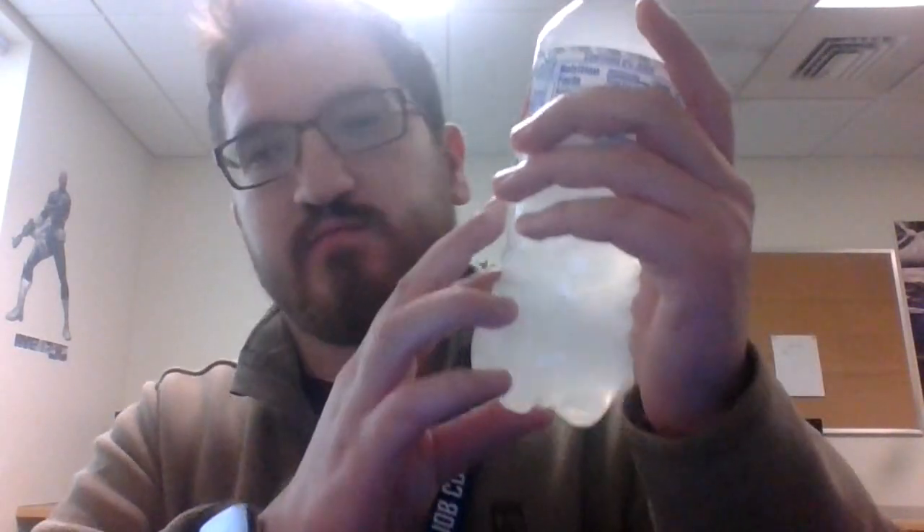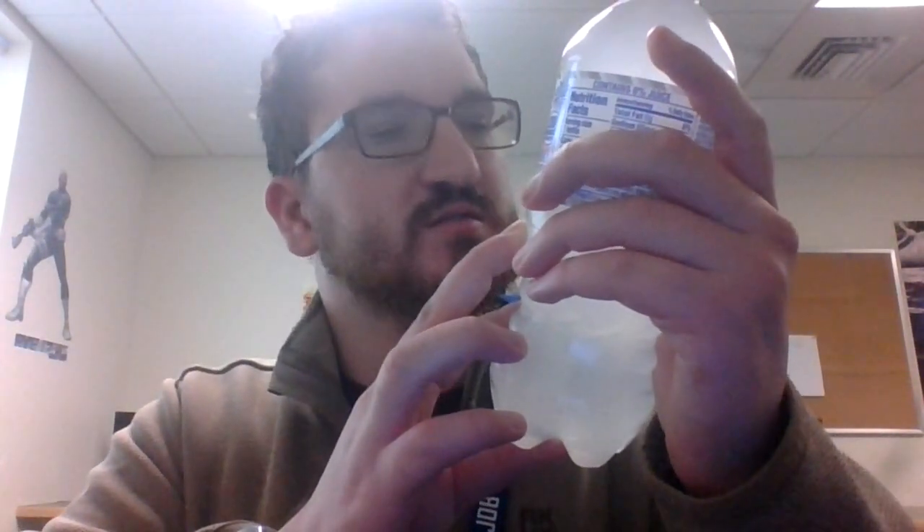Mountain Dew Freedom Fusion — lemonade and peach flavors, other natural flavors. Let's open this up. Hold on, fix the angle. There we go, that's better.